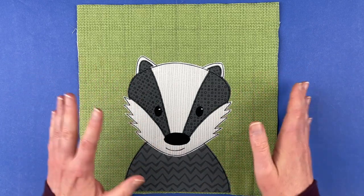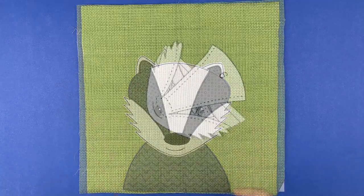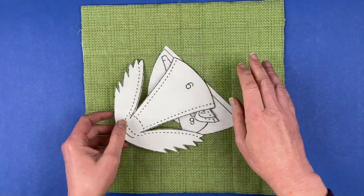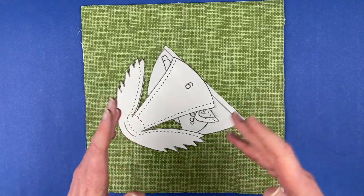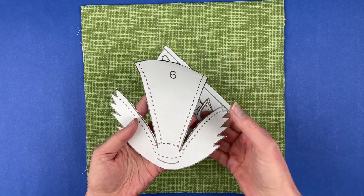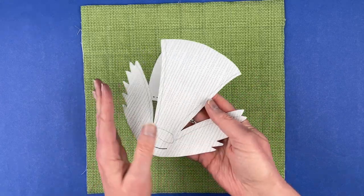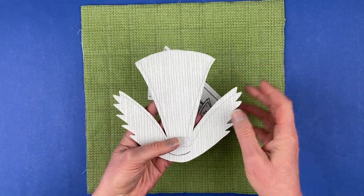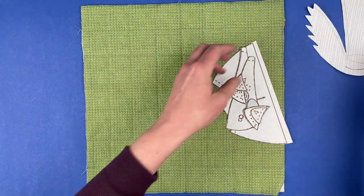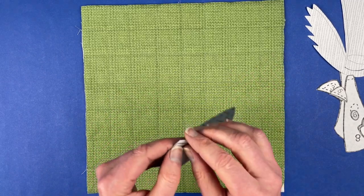You can get either one of those options at shinyhappyworld.com. I've got all the pieces ready to assemble this badger block. This is the video showing how to put them together if you don't have a light box. In that situation you will need all of these guidelines — these dotted lines that are on the paper side of your pattern — so you're going to want to transfer those lines to the fabric side so that you can see them.